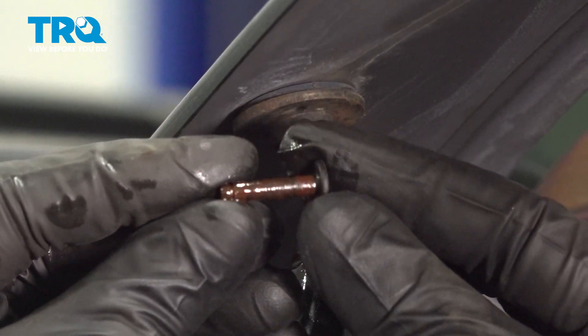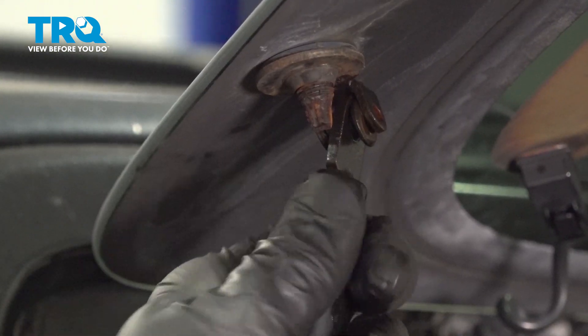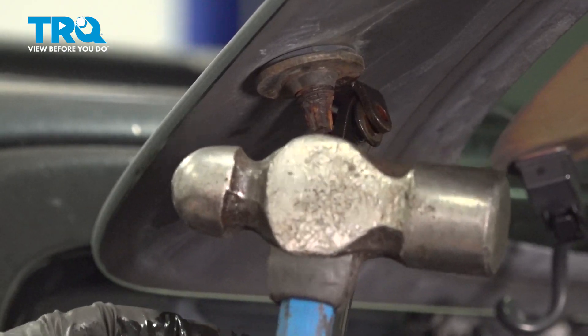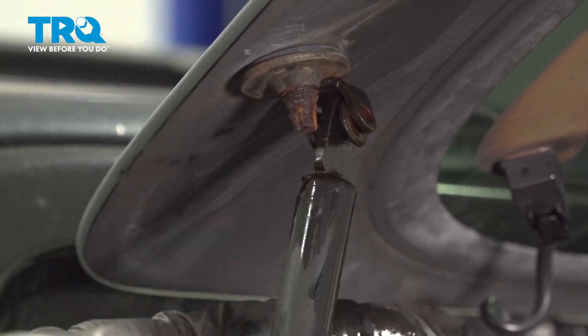There's that pin. We'll clean it off, give it a close inspection, and set it aside. Now we can grab onto this, give it a little wiggle and try to separate it. If it does not want to come apart, just give it a couple taps with your hammer. Obviously every time we're using a hammer around glass you want to be extremely careful.